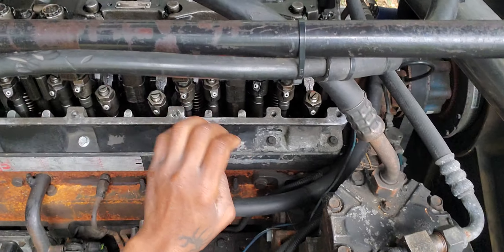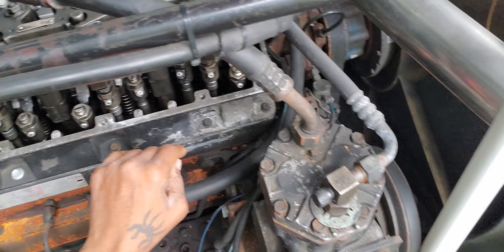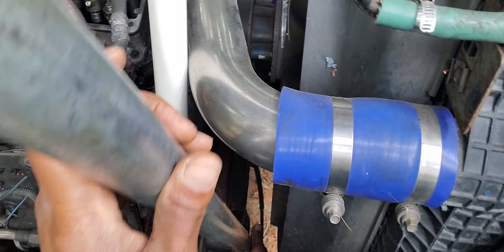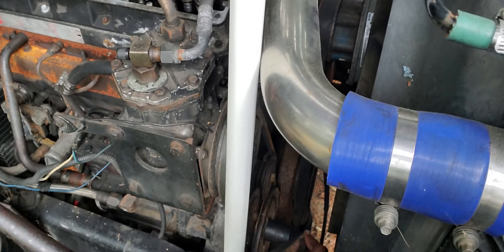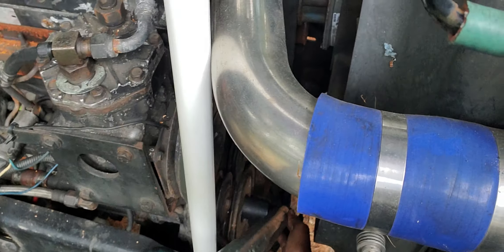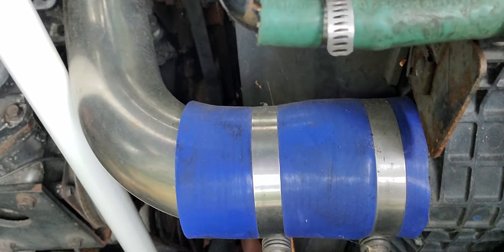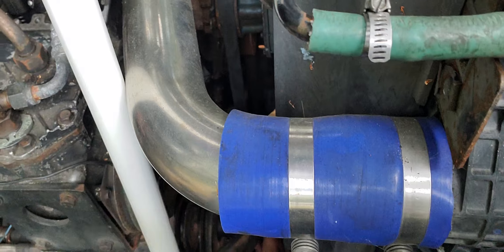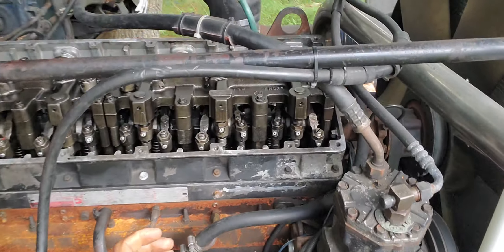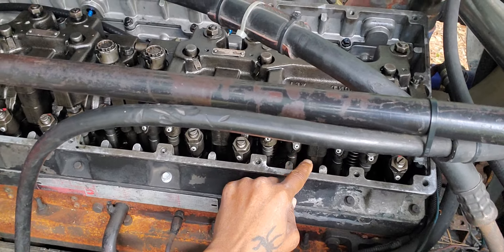I already did C and A, so now we're going to rotate it to letter B, which is either two or five. We just keep cranking it until you line up B with the white marking. Now we are right there.